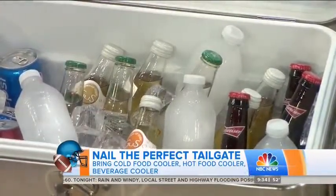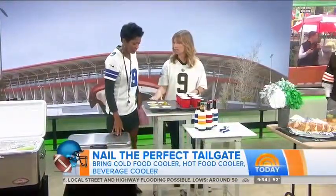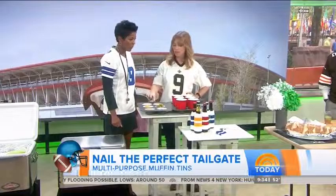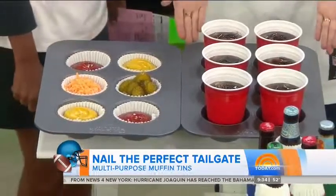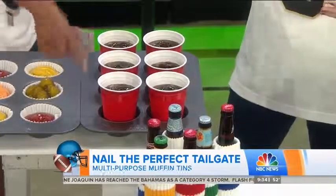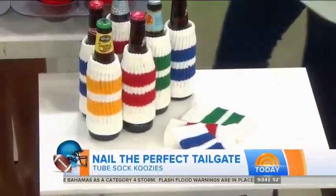It's our favorite time of the year — football season! We're going to show you how to get your tailgate on by throwing the best party in the lot, with the help of Amy Panos, Better Homes and Gardens assistant deputy home editor, and a Saints fan who's going to be crying on Sunday. Good to see you, Amy!